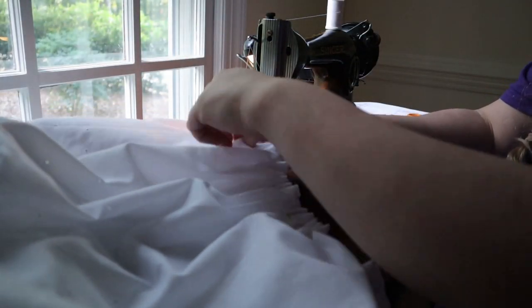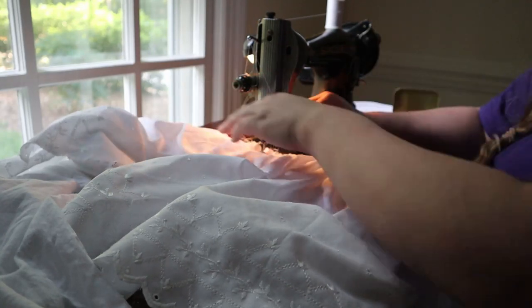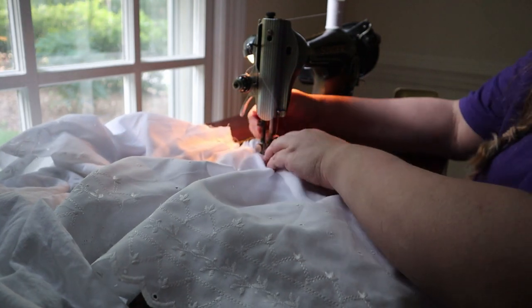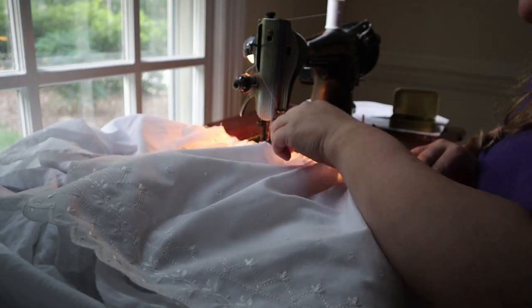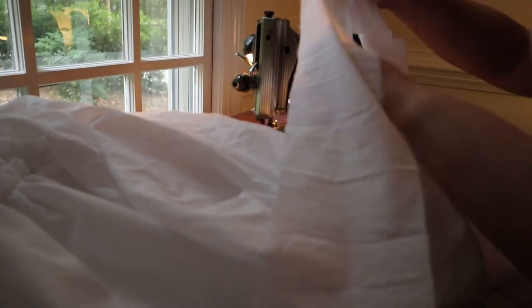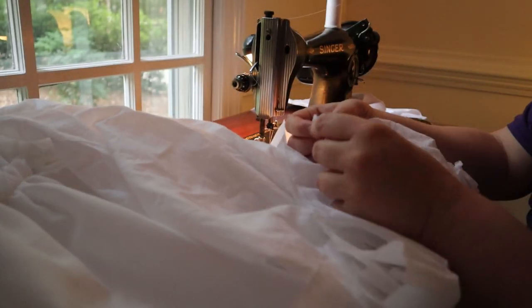Ruffle time! I gathered, pinned, and sewed the ruffle to the legs of the drawers. I used cotton eyelet for the ruffle. Next, I pinned the waistband to the drawers. The top will also be pinned to the waistband to create the combinations. And then my vacation was over and it was time to go home.